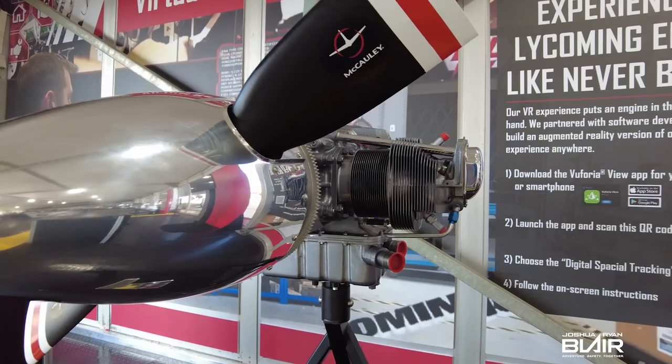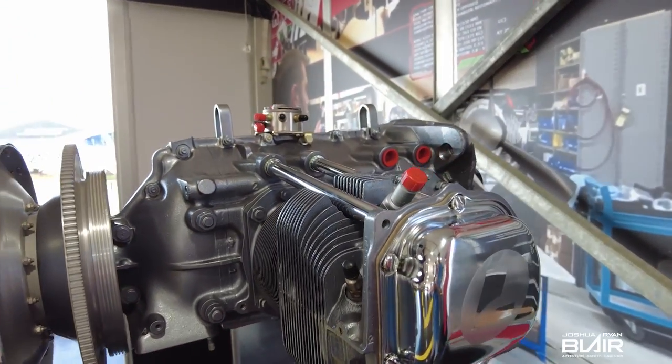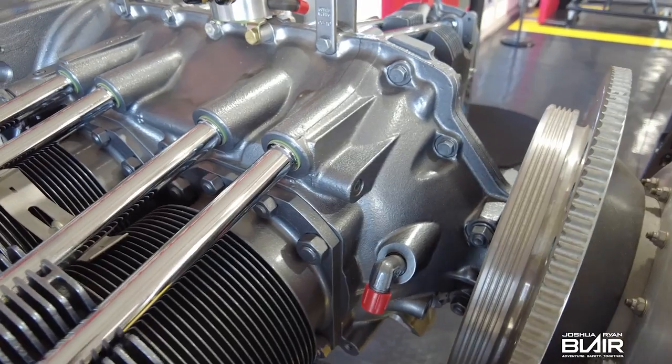Hey guys, I'm here at Oshkosh 2021 in the Lycoming booth, and we're going to go over an engine and give you some specifics about it and some close-up views. I have Jeff here with me and he's going to give us a basic rundown and answer a few questions on this.